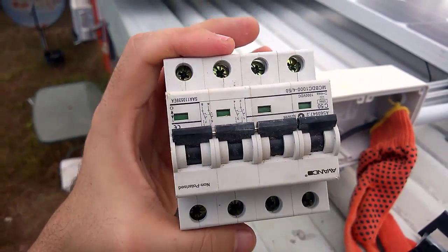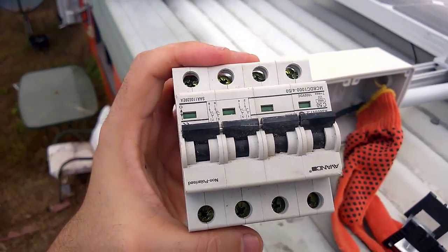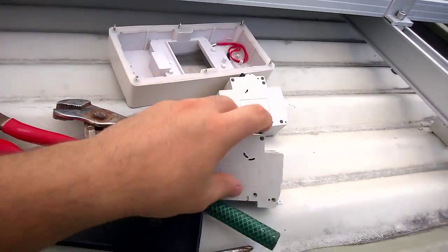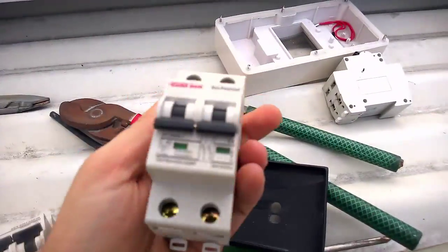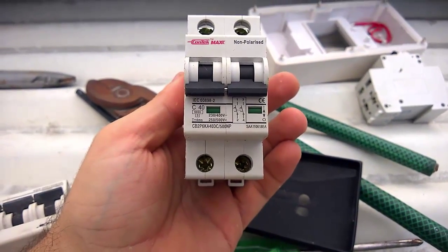I've had to get away from these because if I didn't, I would have had a massive fire. What I've done is gone for these — these are 2-pole 40 amp breakers.